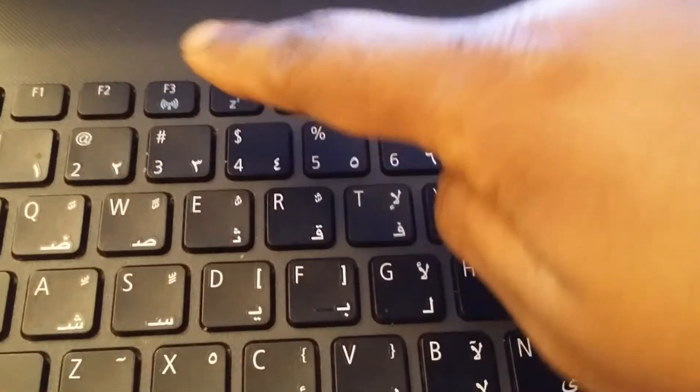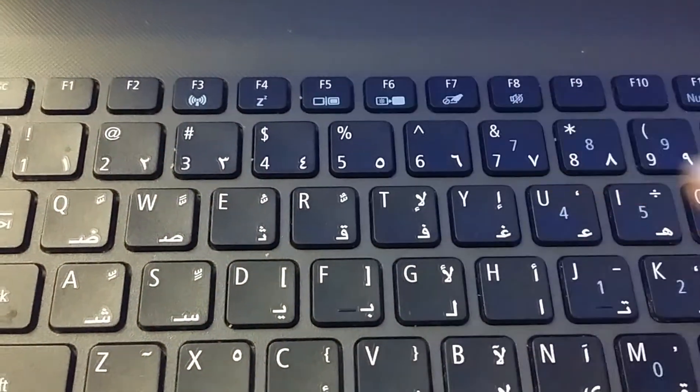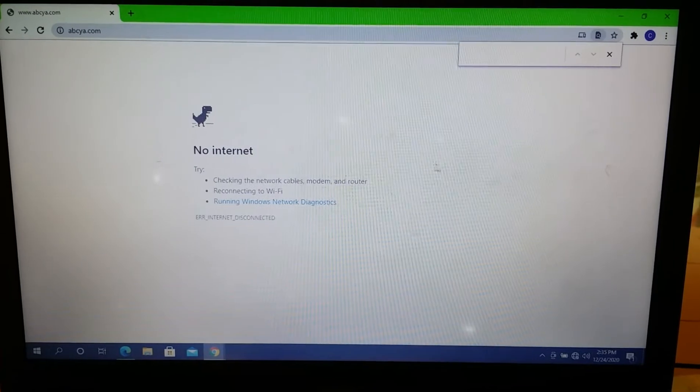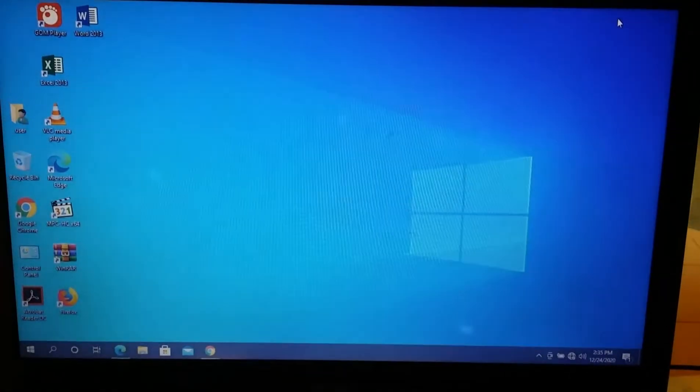First thing you need to do is make sure that the Wi-Fi button is turned on. Press the Wi-Fi button to turn the Wi-Fi on and see if it's going to work. Here it's not working still — it may just bring up the button at the top and yet the Wi-Fi will still not be connected.